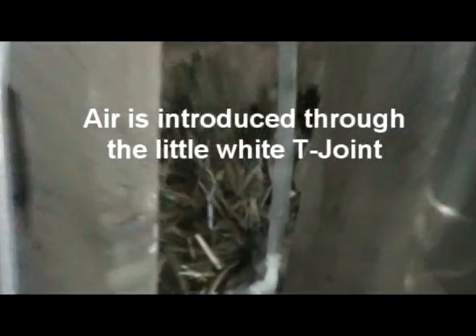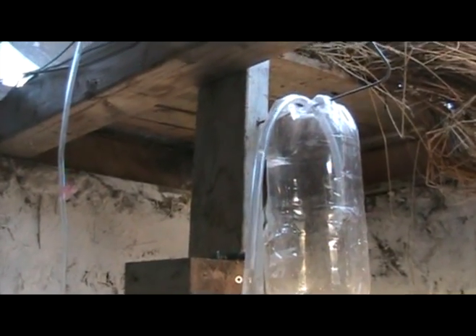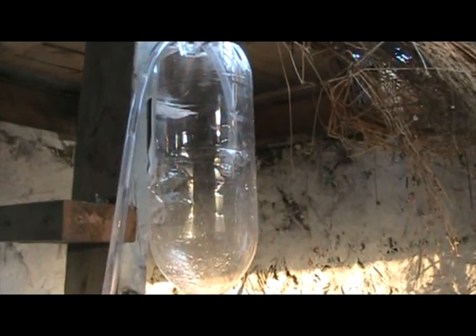So the air bubbles come up — there are lots of little bubbles and they kind of merge together. The water and the air separates out until we get these nice long plugs. And this is how it's going in.